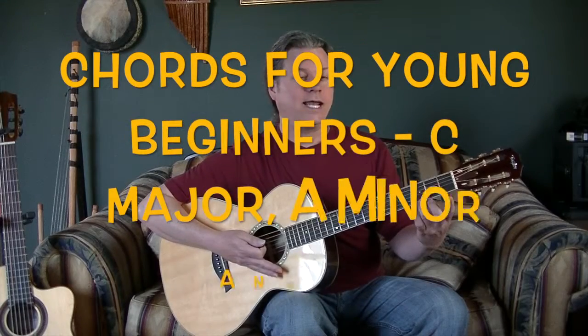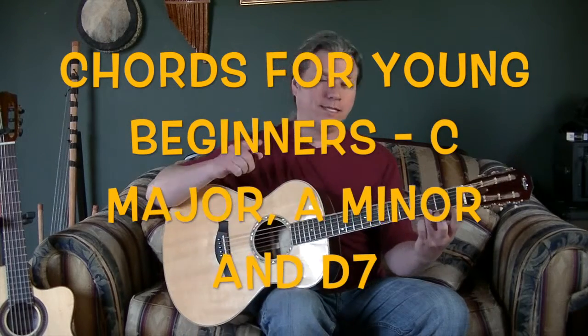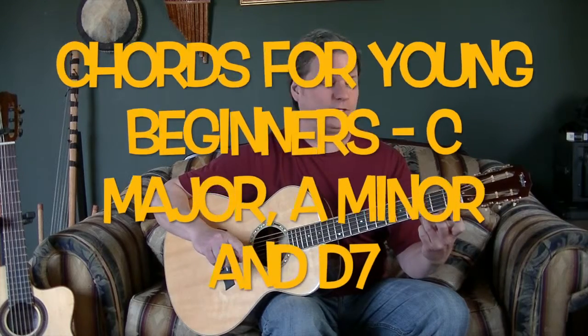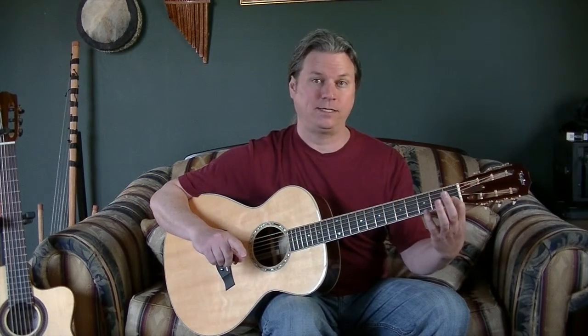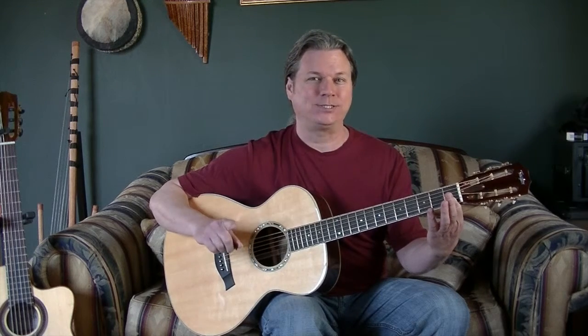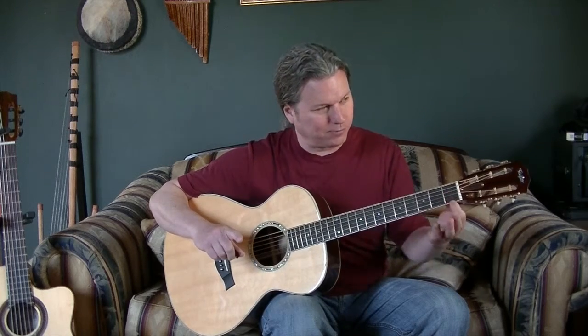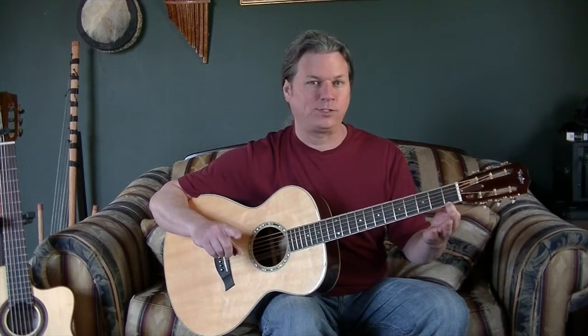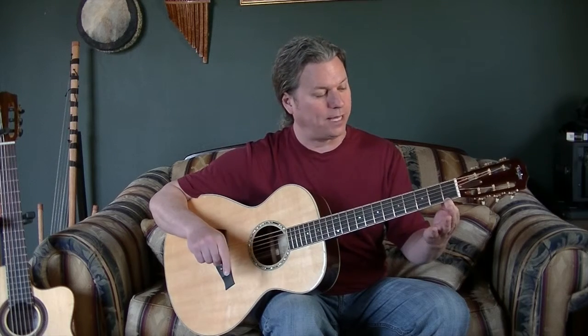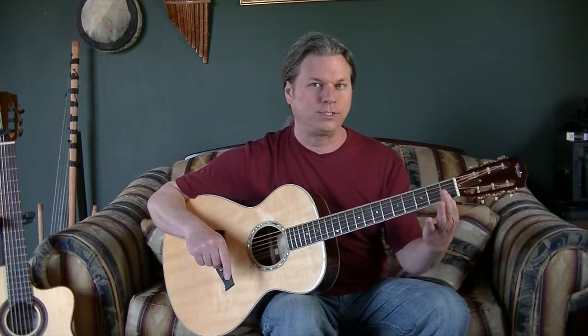The next chord is kind of tough but you can do it. We're only going to use our first finger on the first fret, and we're going to move it to the second string. When you find the first finger on the first fret, most people go right to the first string — that is a chord, but it's a different one. We want to hop that finger over to string two, not string one but string two.